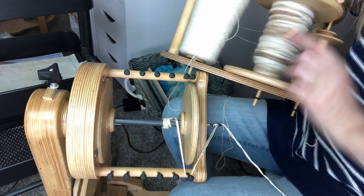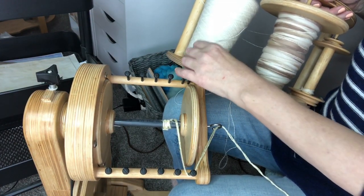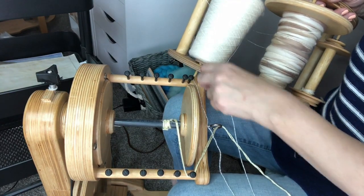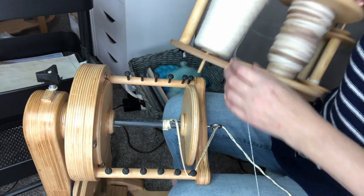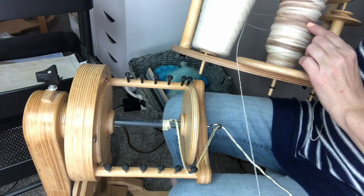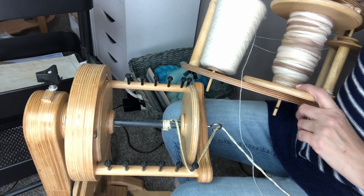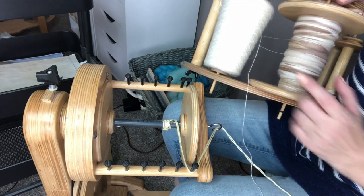What I'm going to do is ply this thick and thin yarn with this — this is just a natural colored alpaca. It's thin, it is slightly fuzzy, it has a little bit of a halo to it, but it won't compete with this yarn. I've got my bobbin set up here on my lazy Kate with my hand spun.